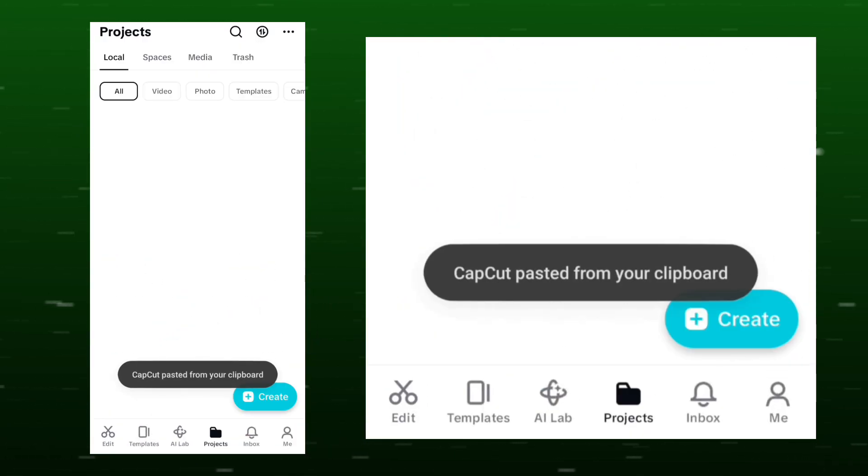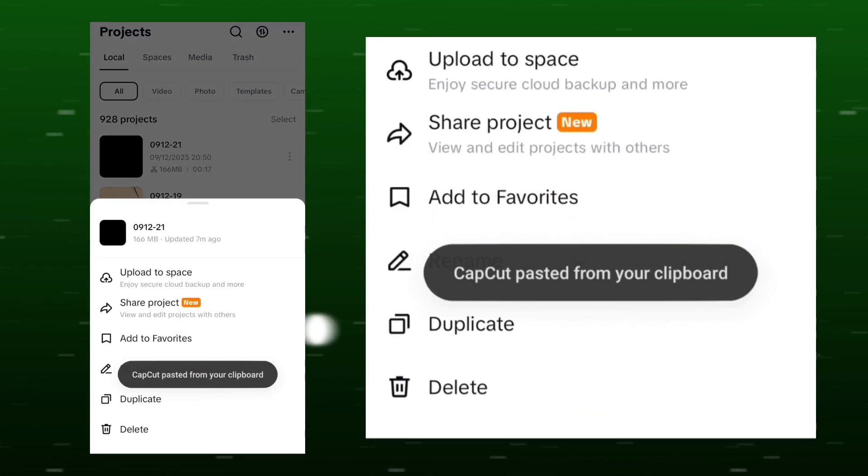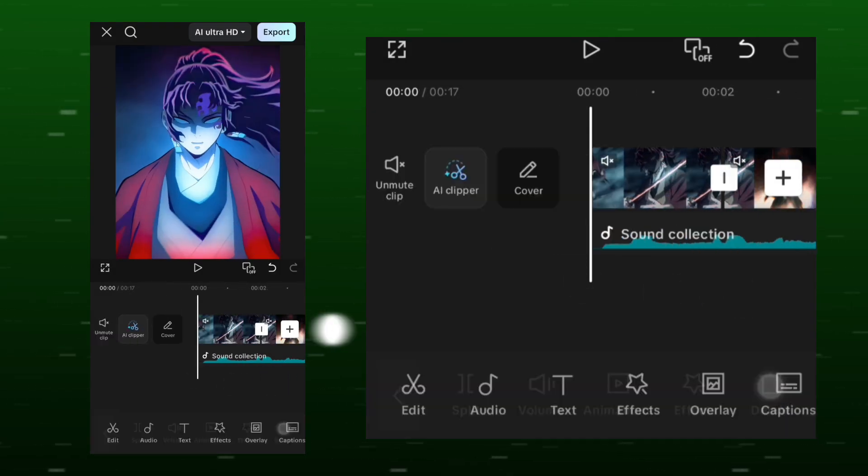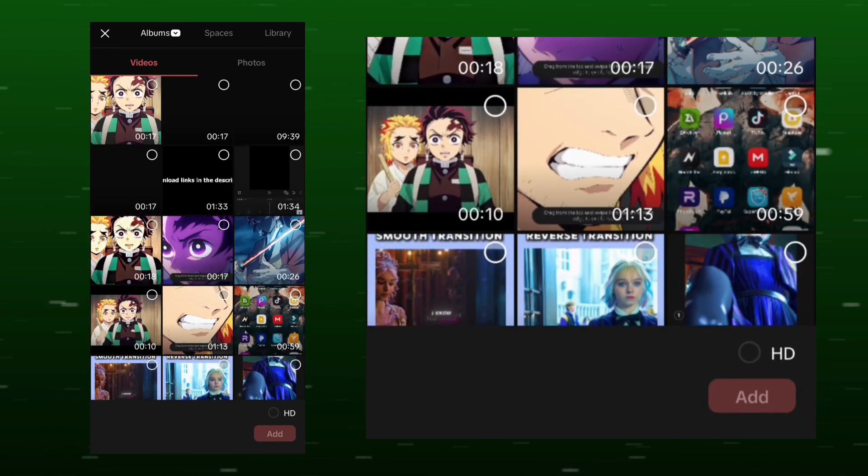Open CapCut, delete the old clip and replace it with the new clip, synced accurately to the beat.